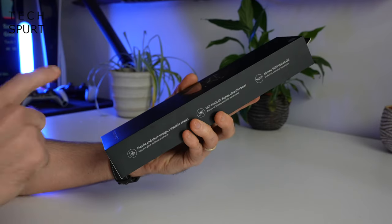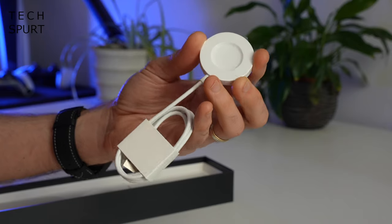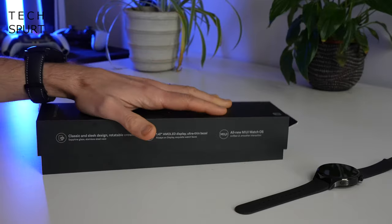The first question is what do you actually get in this lovely long box? Well, there's one Xiaomi Watch S1 Pro, you've also got yourself a wireless charging dock, and a very chunky user manual that's basically in every language ever conceived — and that's your lot.